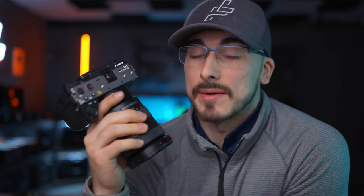I've been shooting with this camera for approximately a week now and it's a great camera, but I don't really know who this camera is for.